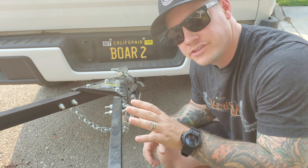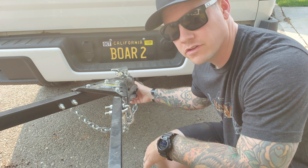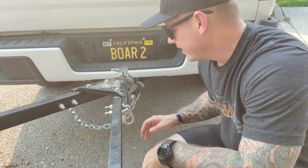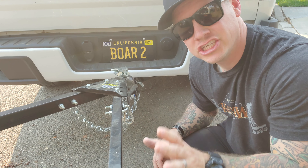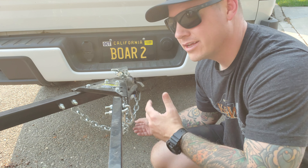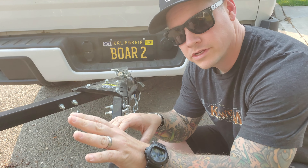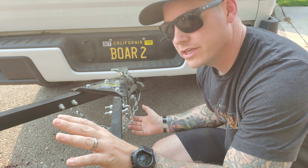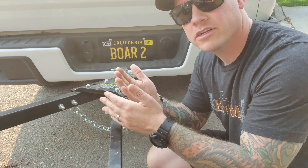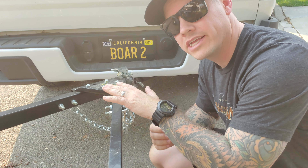One thing I like to do when hooking up my safety chains to the receiver hitch on the truck is cross the chains. When you're flat towing it's not such a huge deal, but if you are able to make a sharp turn you'll want to do this because it helps you get a little more slack out of your chains and they're never going to bind up. If you're towing a trailer, this is also helpful because if the trailer comes off the ball, the crossed chains would create a little cradle for the trailer to rest in while you're still pulling it.